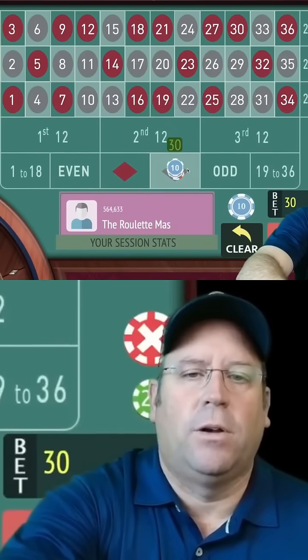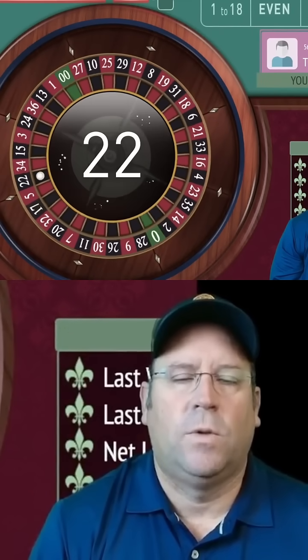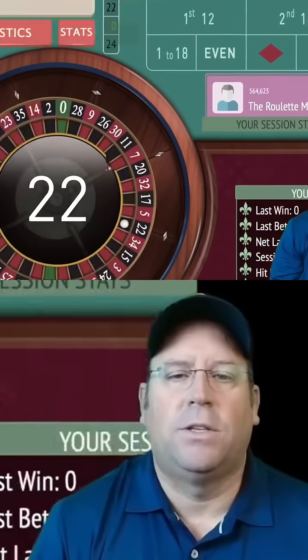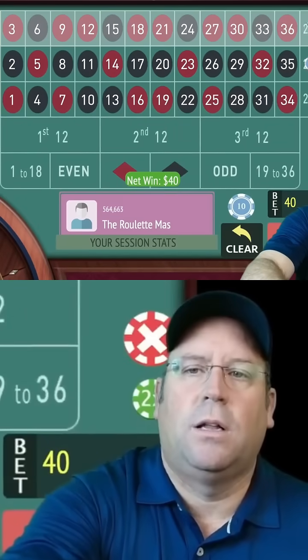Now we're going to go to $40. Here we go. Okay, we got the win finally! So now we take the $40 bet and put it on two columns.